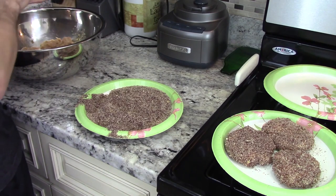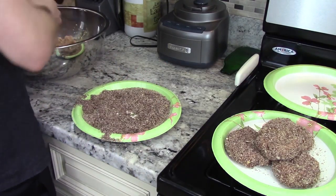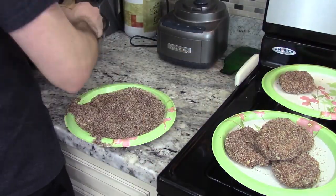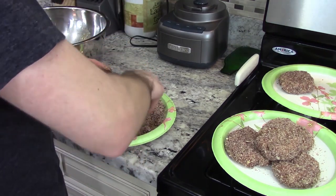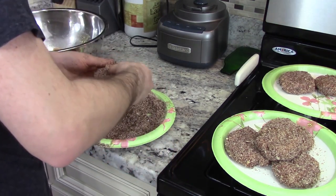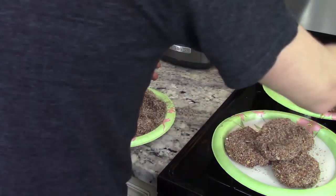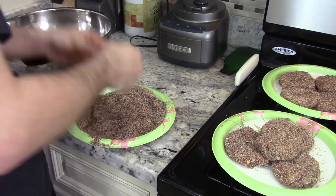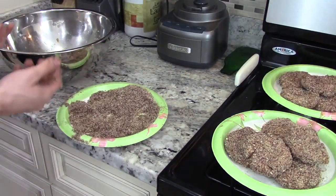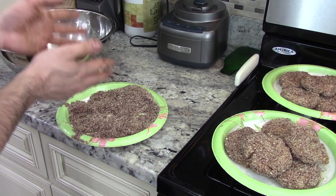We ended up with ten burgers — that's fine. Clean up once again and then we'll start getting ready to cook.